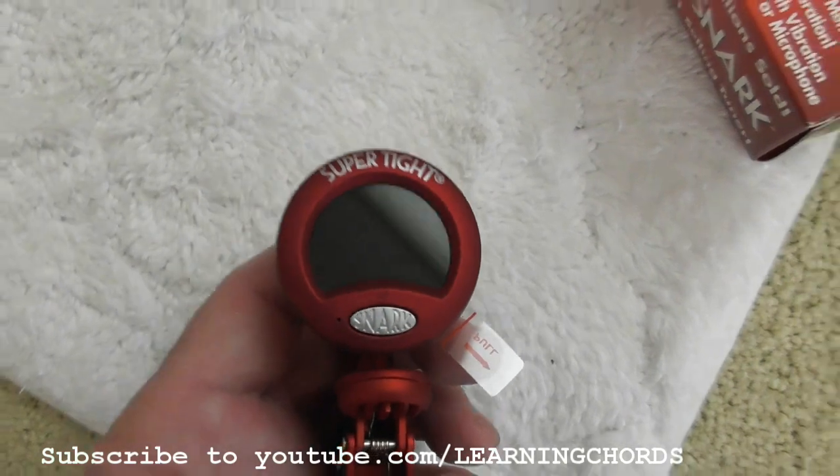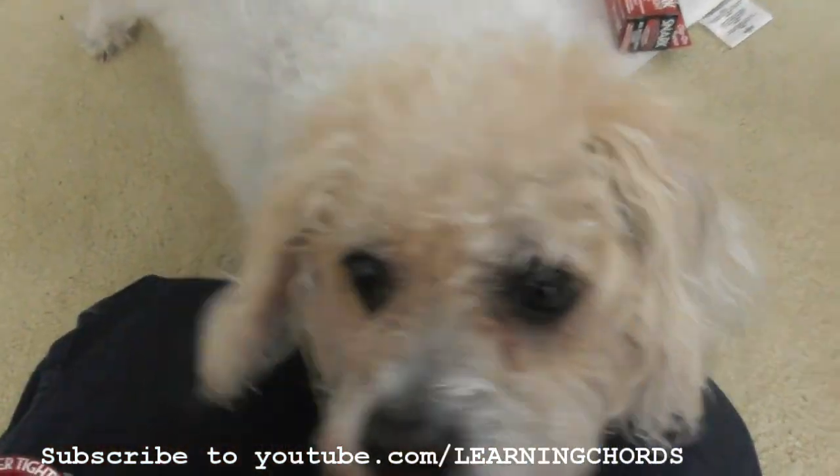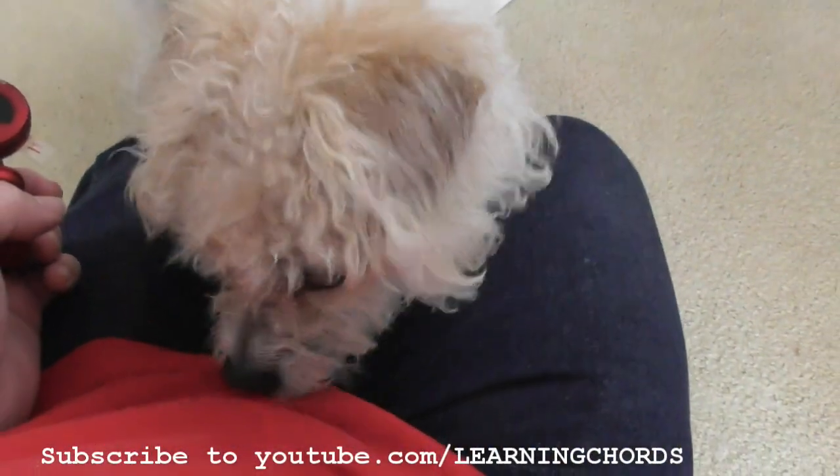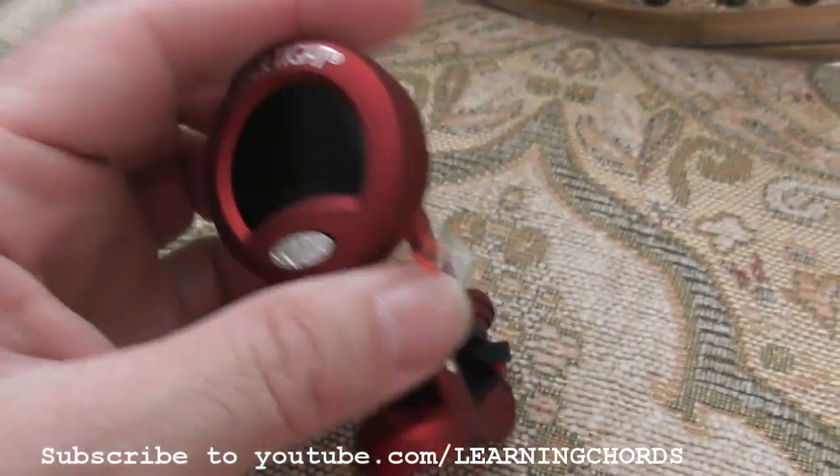There it is out of the box. As always in all of my videos, the dog likes to be involved in every review that I do. There she is, my rescue girl. All right, back to the tuner.